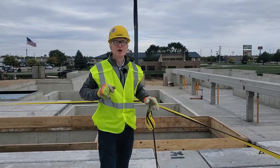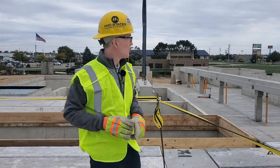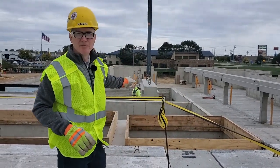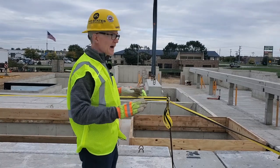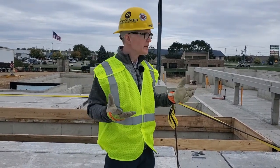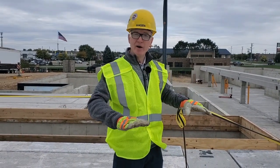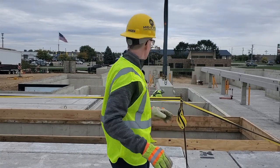Welcome back to Precast Chalk Talk. We are on job site today — love these days. Behind me you can see our crew just setting a beam, and we're standing on top of what we call a precast podium. There are going to be residential apartment units built above our deck of hollow core beams and columns.